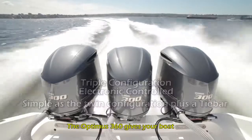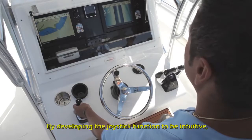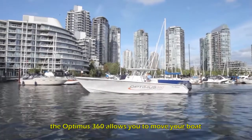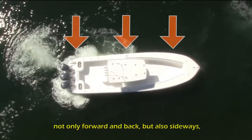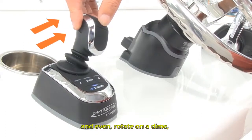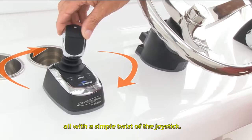The Optimus 360 gives your boat a whole new dimension of control. By developing the joystick function to be intuitive, the Optimus 360 allows you to move your boat not only forward and back but also sideways by pushing the joystick to the left or to the right, and even rotate on a dime, all with a simple twist of the joystick.